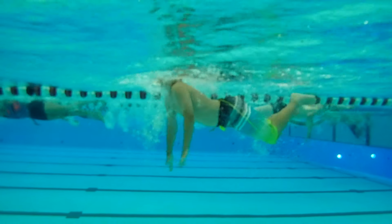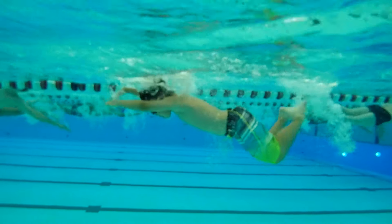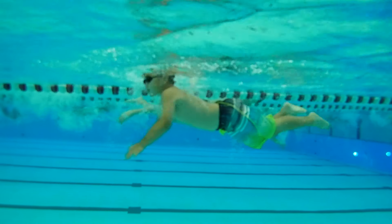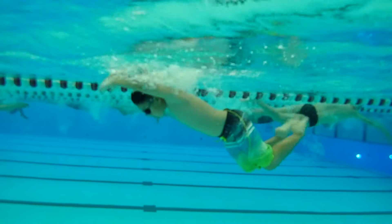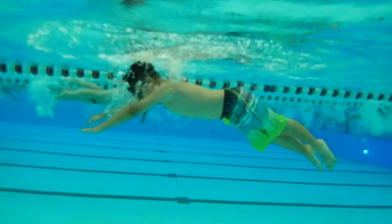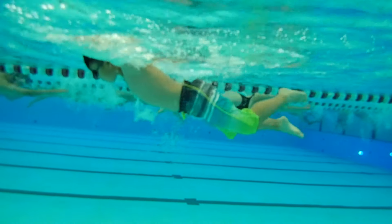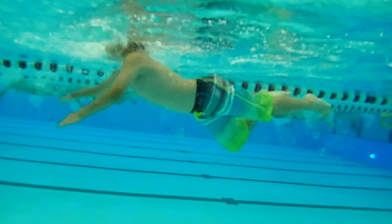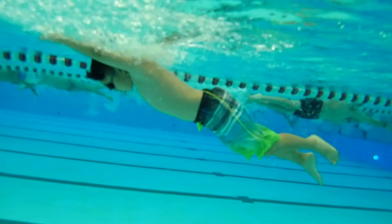The one thing I want you to think about in your butterfly is you are moving your arms well — they're staying together, with one arm moving the same direction as the other arm — but what we need to do is work on our kick. The kick is a dolphin kick and both feet have to stay together. Imagine having an elastic band around your ankles to keep your feet together.